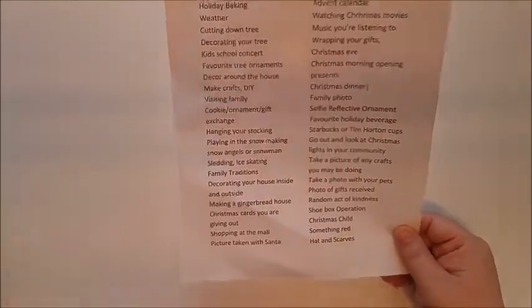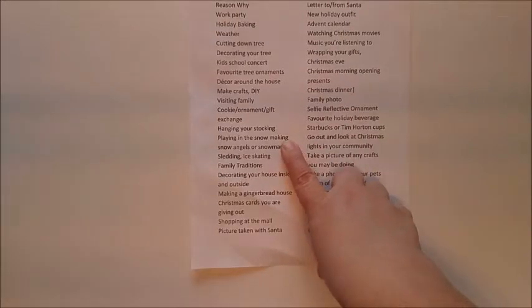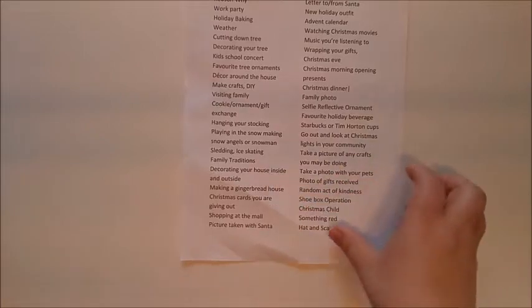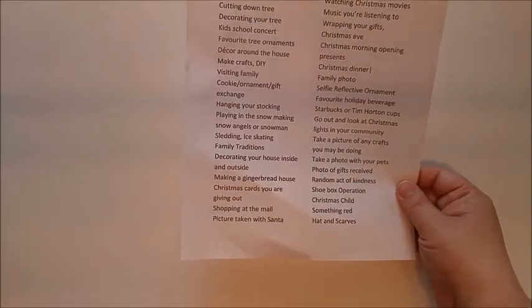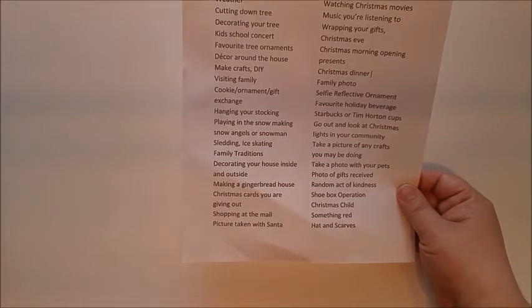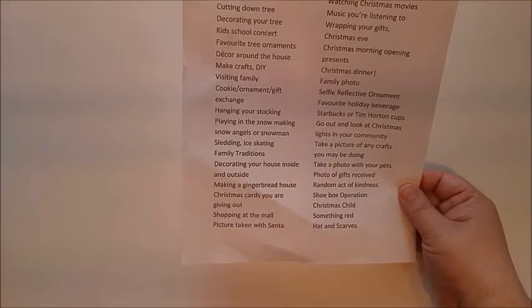Sometimes we do an ornament exchange or a gift exchange. We're always playing out in the snow — making snow angels, snowmen, going skating, sledding, snowball fight, whatever you like to do in the snow. Making a fort — just document all that if you'd like.